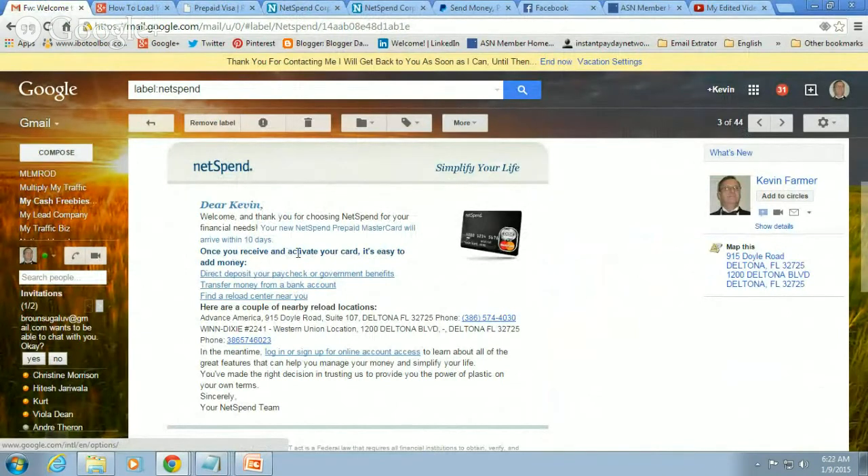Once you receive and activate your card — you're going to get your NetSpend card in the mail in 5 to 10 business days — it says it's easy to add money. It talks about transferring money from your bank account, and it also says find a reload center near you. Here's an example: one close to an address I used to live at, a nearby Western Union where I can load $40 onto my NetSpend card.